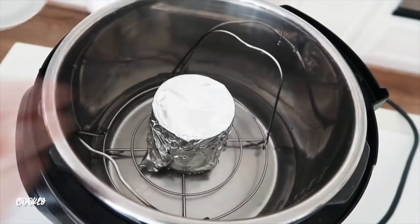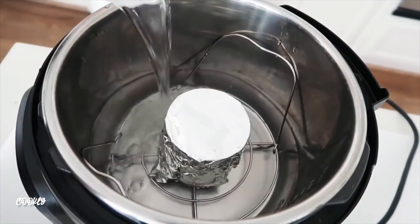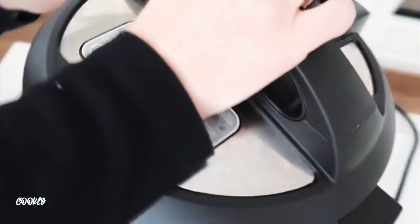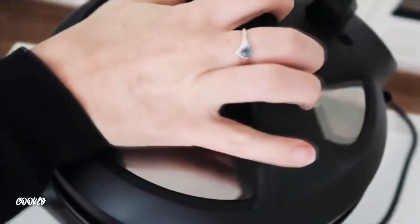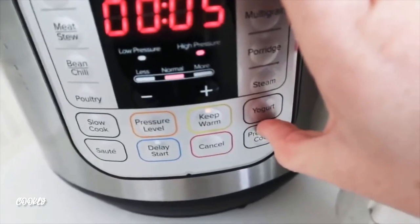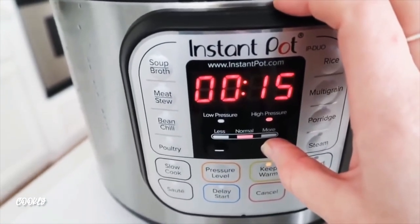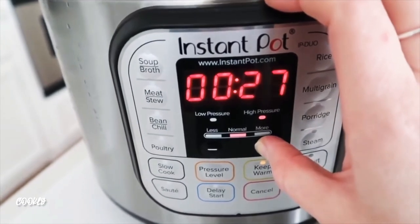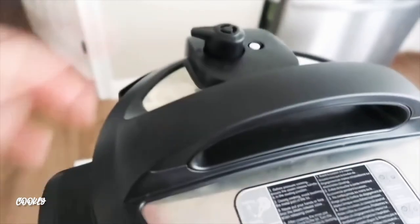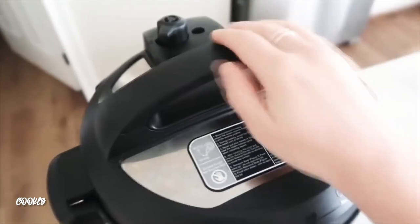Place the can on your trivet inside the Instant Pot, then fill with water until it's about halfway up the can. Put the lid on, make sure it's tight and sealed correctly, and turn the knob to sealing. Press the pressure cook button — or manual on some models — and set it to high pressure for 40 minutes.